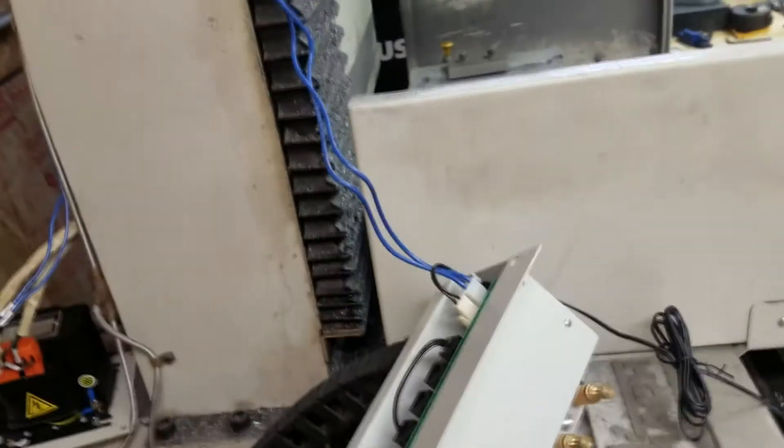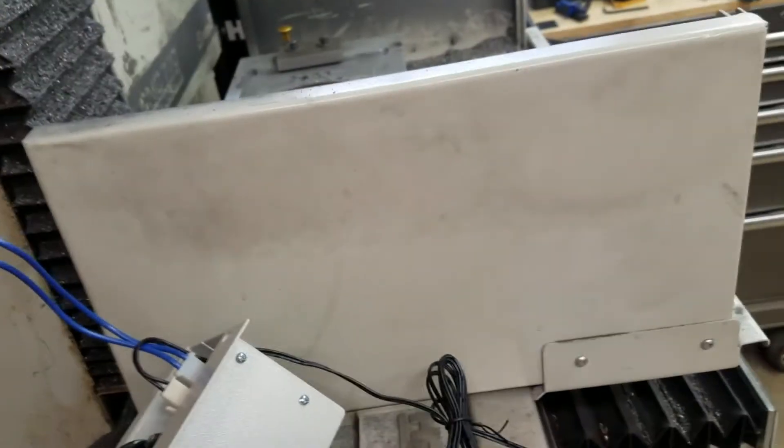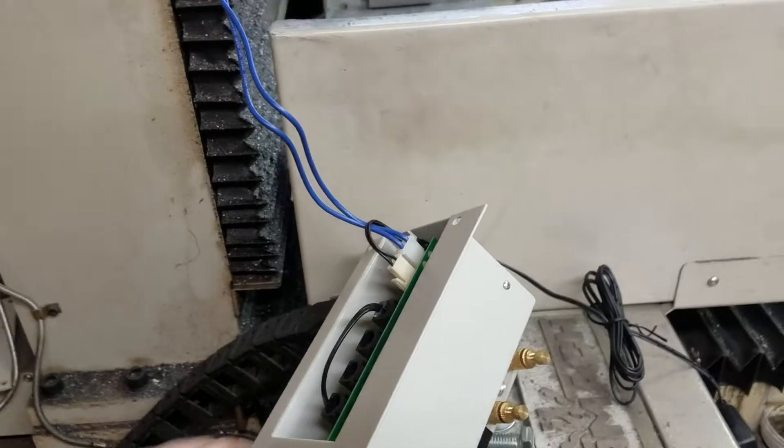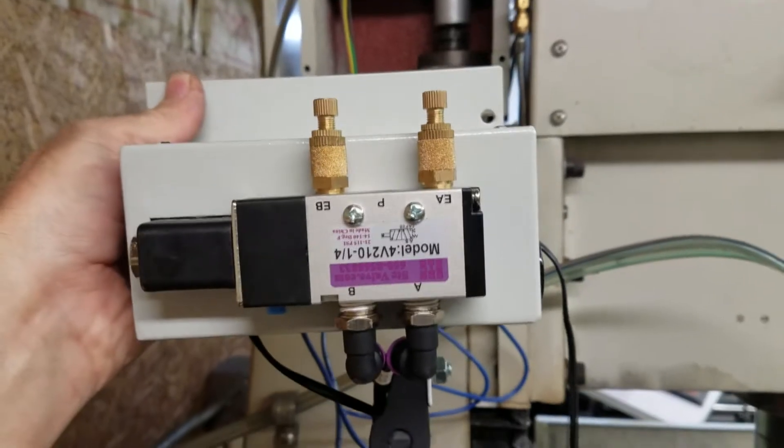It seems to me the easiest thing to do at this point would be to mount the control box here. It's kind of a cool idea — basically you don't put the old cover plate back, and the control box actually becomes the cover plate, so it just mounts right on there. I'll do that next.